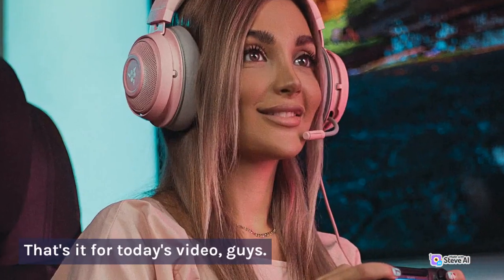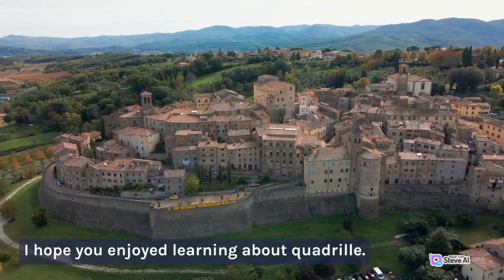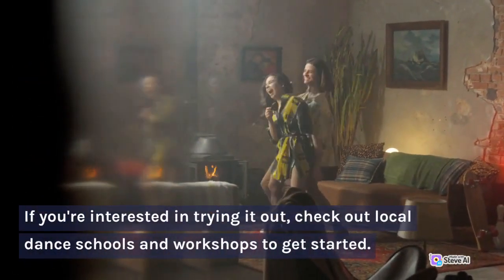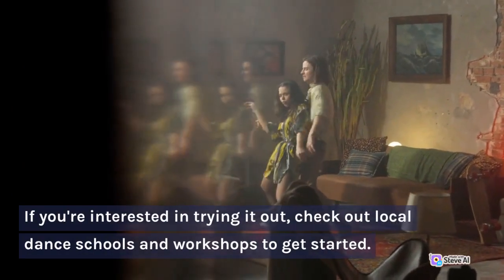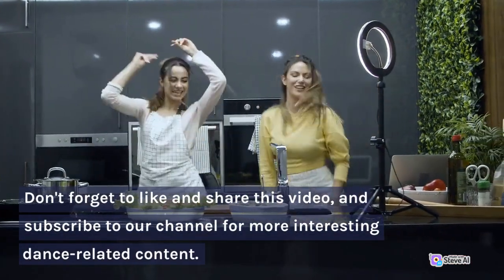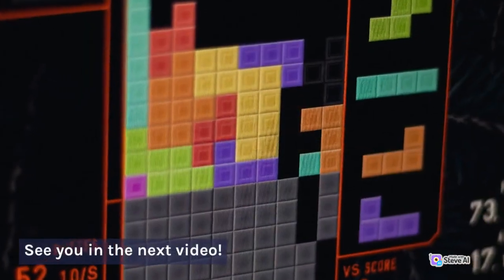That's it for today's video, guys! I hope you enjoyed learning about quadrille. If you're interested in trying it out, check out local dance schools and workshops to get started. Don't forget to like and share this video, and subscribe to our channel for more interesting dance-related content. See you in the next video!